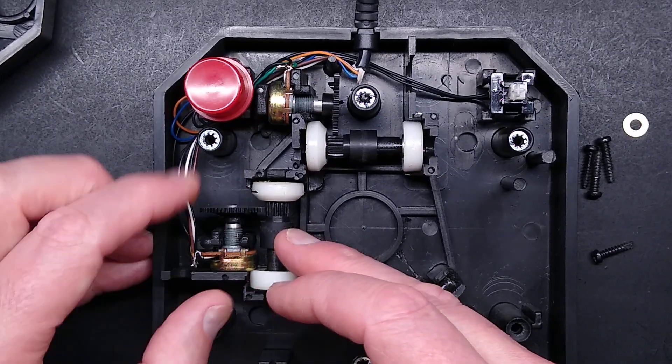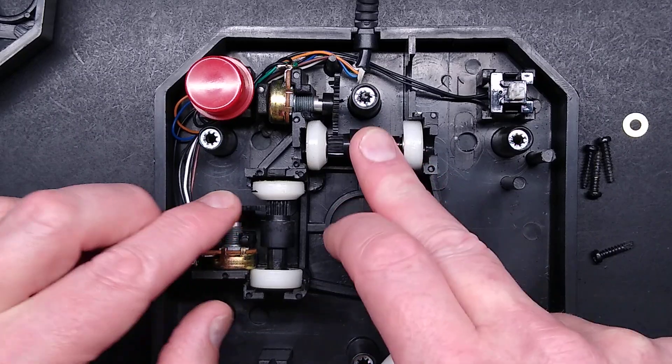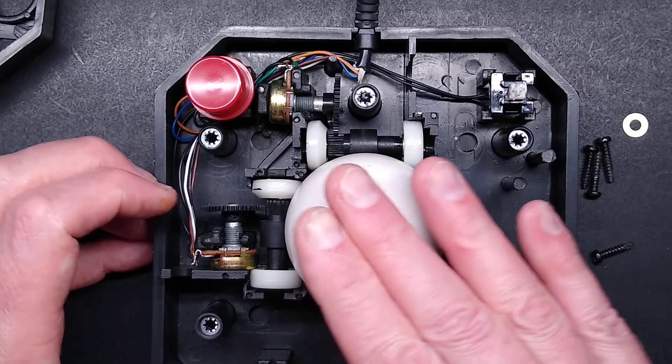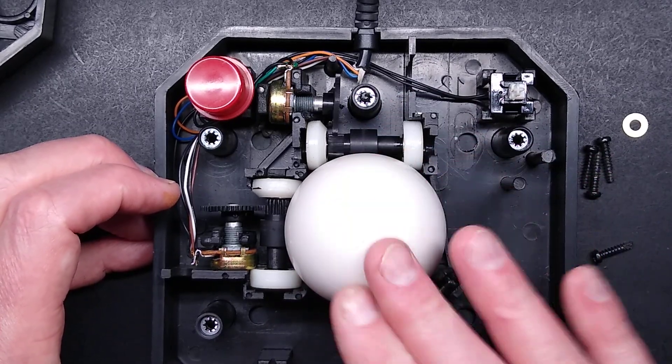Is there an end limit? I guess ultimately when it reached the end — it's just physically stopping when it can't go any further. But the ball itself can actually keep rolling. That's it.